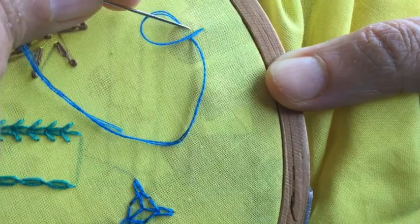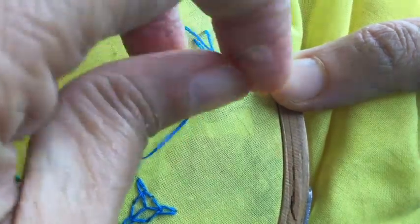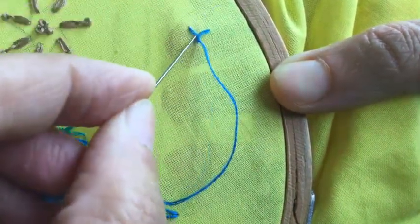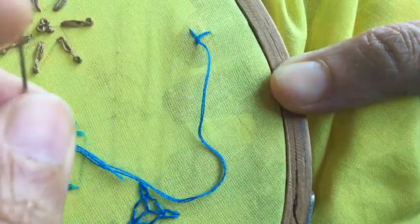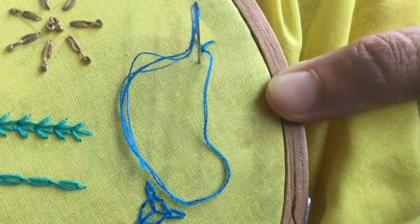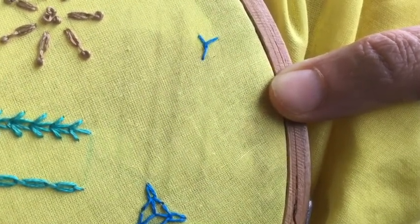Now, before you pull the whole thread out, what you have to do is put the needle from over and bring it out from under, and then pull. Here you get this little twist. In the normal fly stitch you don't get this twist — this is what makes it the twisted fly stitch.